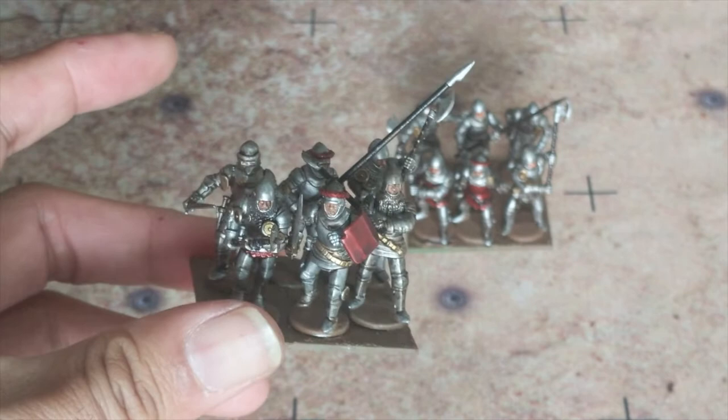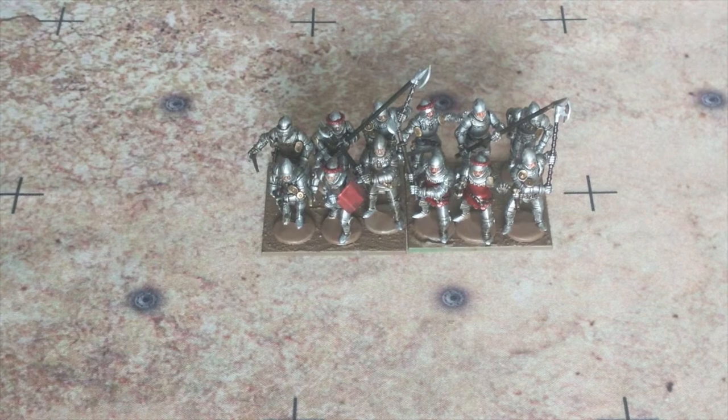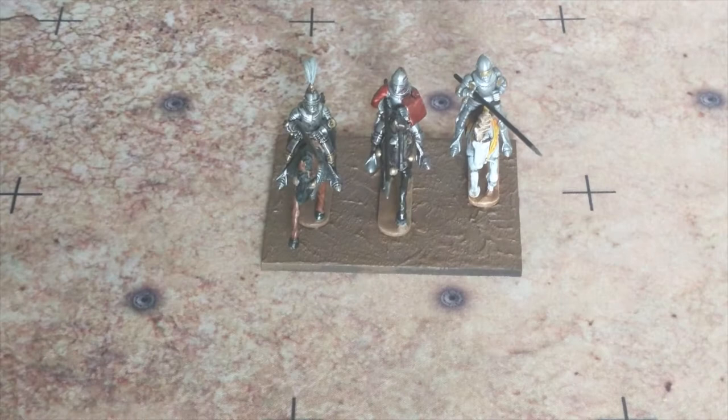This will be my command stand. I do have the longer flag on a spear or pole, and again not sure which flag I'll be using — but we'll definitely be using the flags that came in the kit itself.